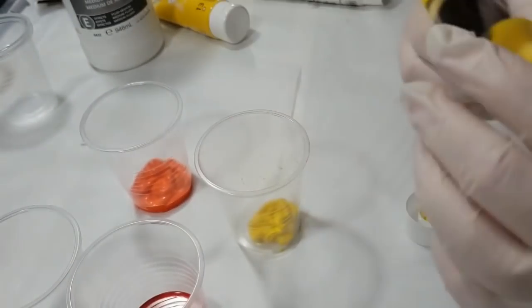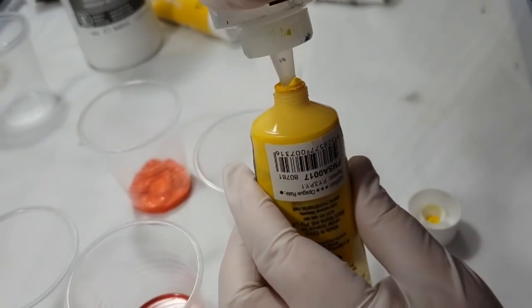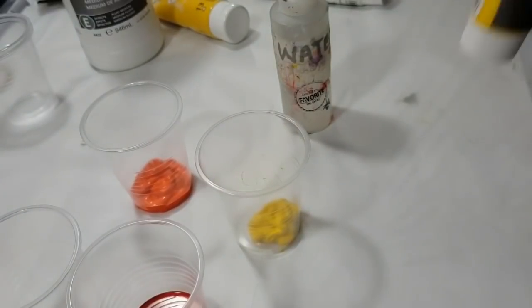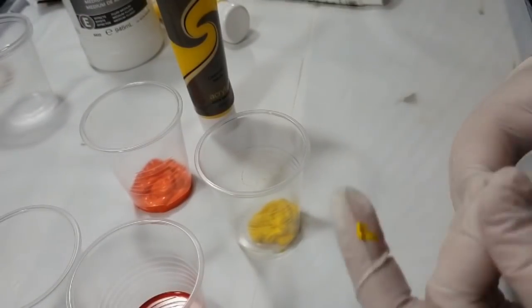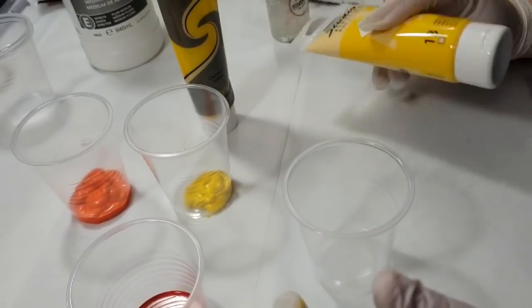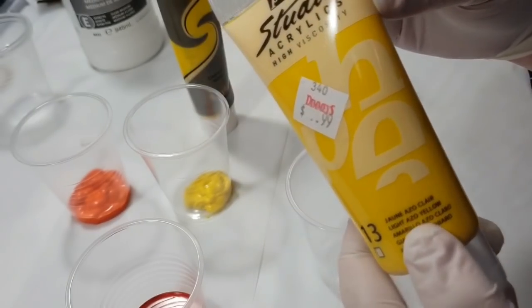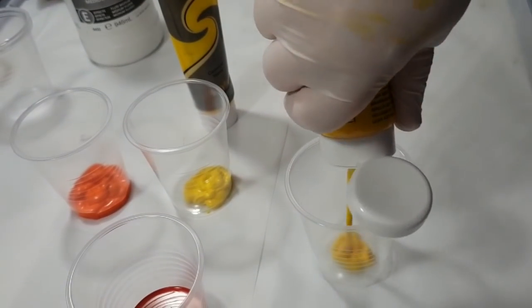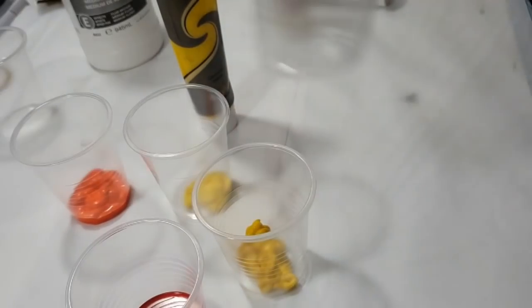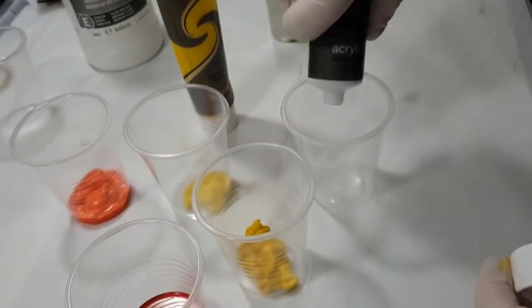You can see that I'm squeezing out the very last of the tube there, so I'll just add a little bit of water in there, shake it all up, and let it sit for a moment. This one's a different brand — Pebeo Studio Acrylics — and this is a light azo yellow. And then we have the Montmartre titanium white.